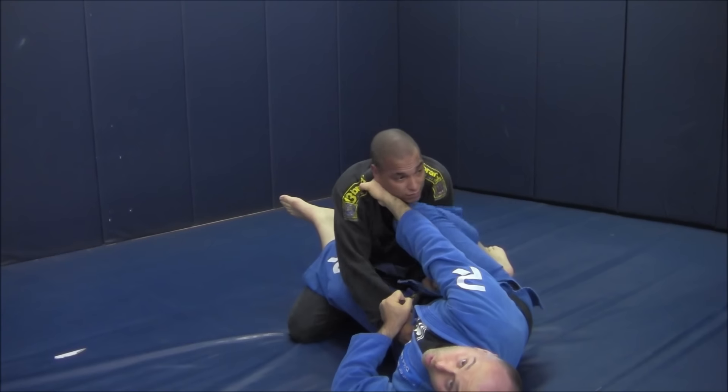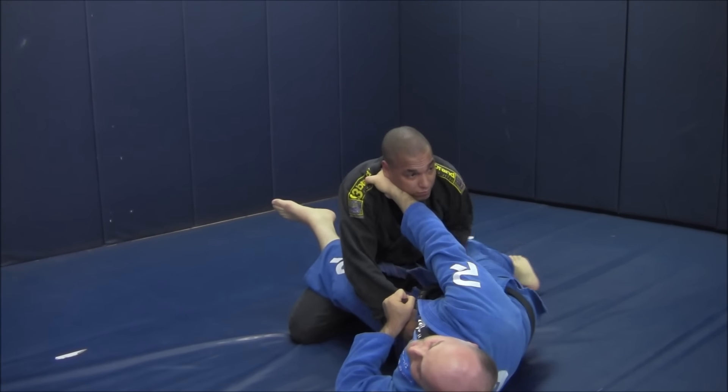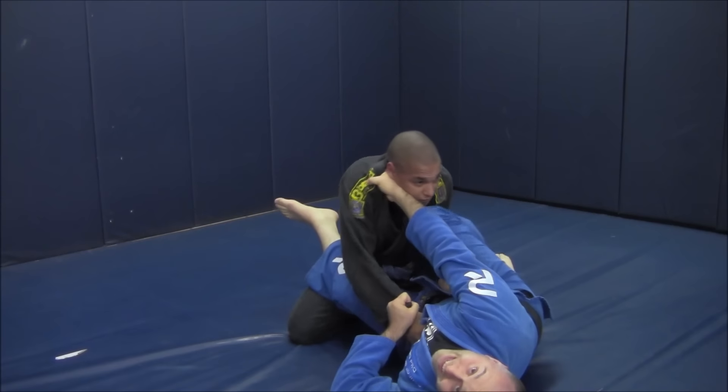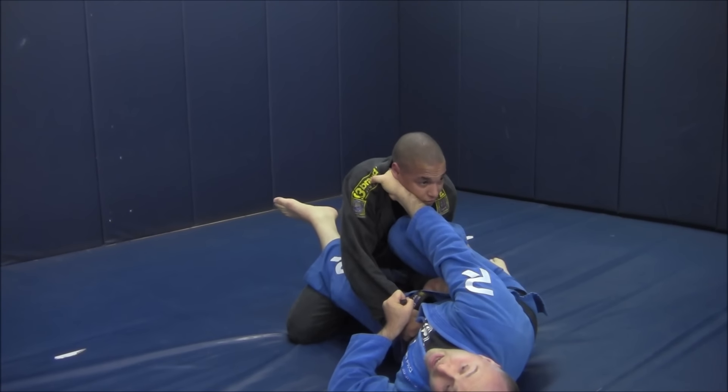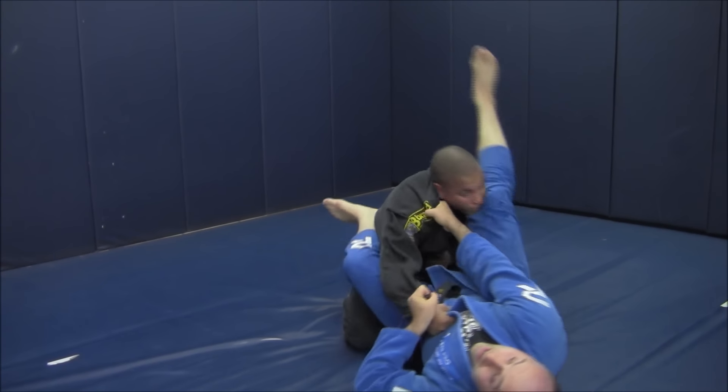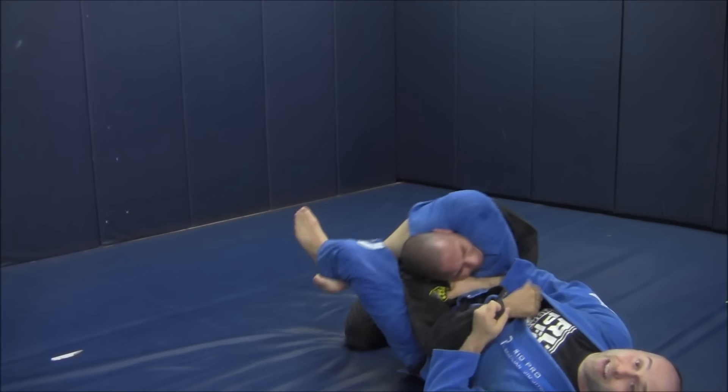So I just bring my arm over top, because I wanted to come underneath for my scissor sweep, but he's keeping his elbow in, not letting me get underneath. So I go over top. I shove away with my shin to break his grip, and I come over top for my triangle.